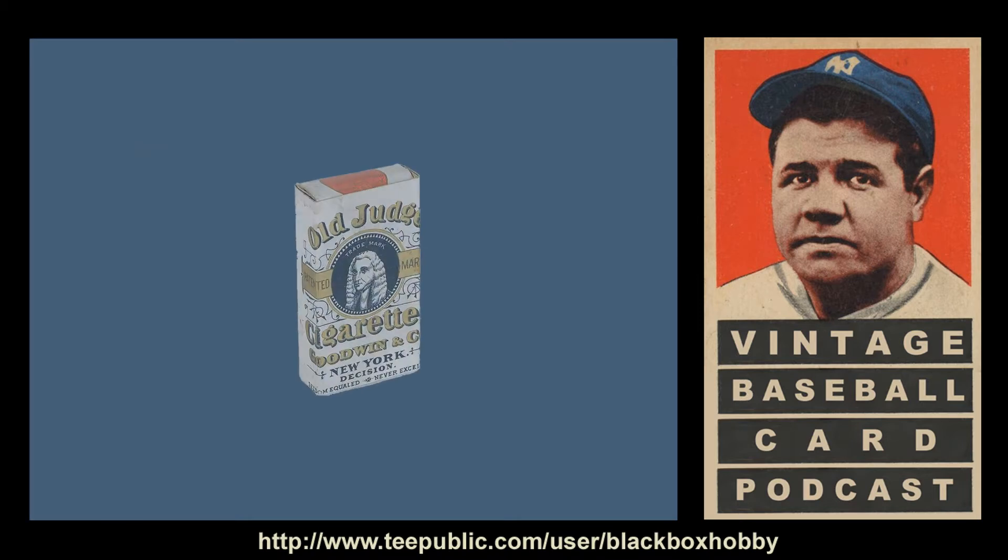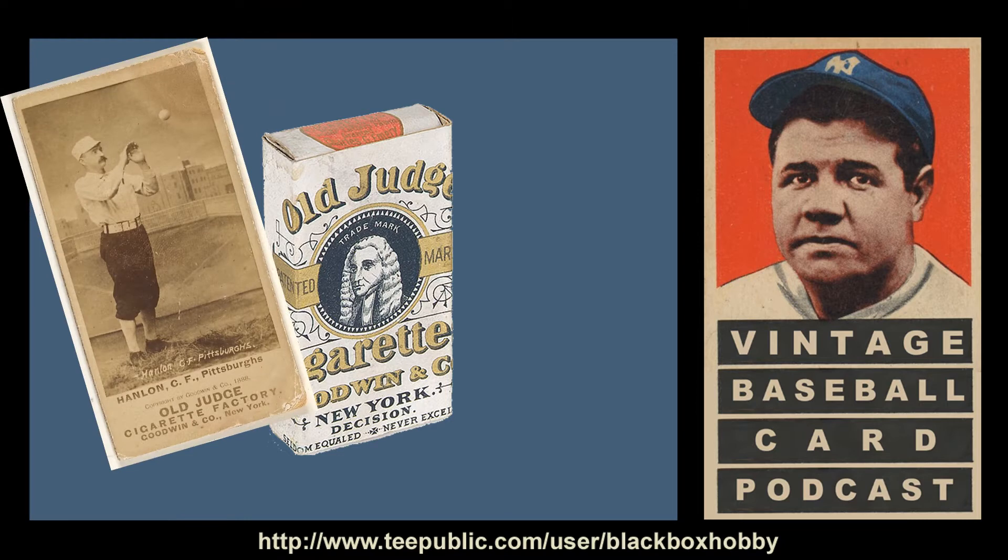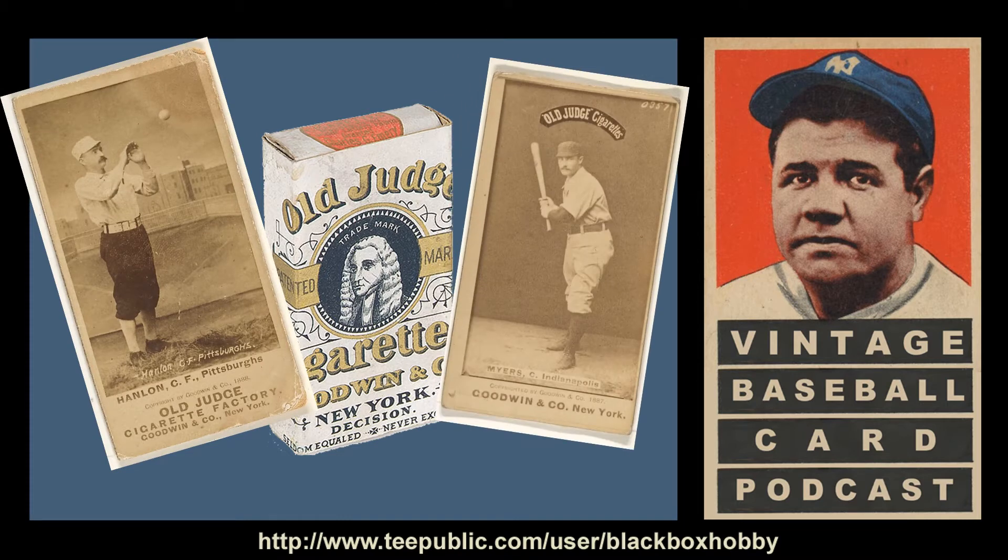Issued across multiple sets from 1887 to 1890, the Goodwin Company's Old Judge Baseball Card Series includes hundreds of 19th century baseball players from over 40 major and minor league teams, as well as boxers and wrestlers to a much lesser degree. The cards measure approximately one and seven-sixteenth inches by two and a half inches and depict photographs from the Hall studio in New York pasted onto thick cardboard. The backs are blank and the fronts are sepia-toned images with Goodwin Company New York printed at the base.